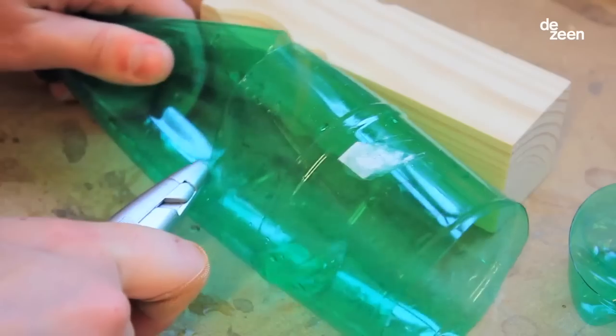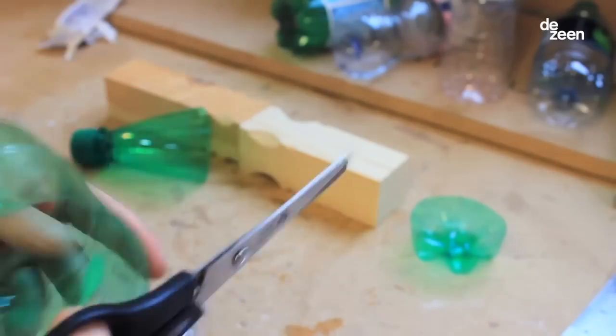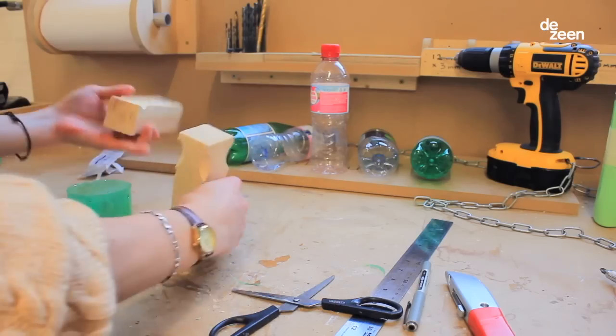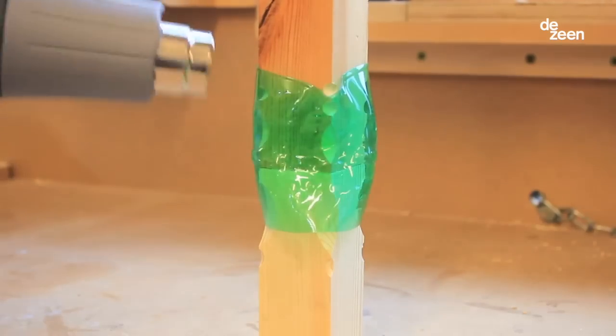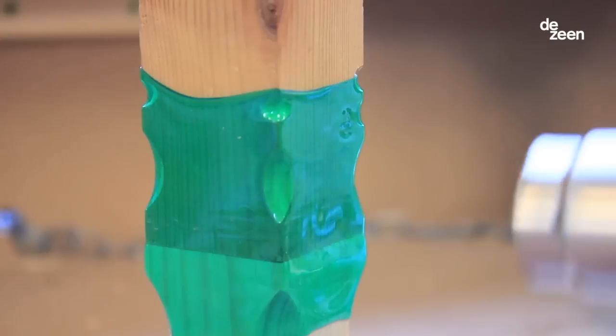The technique is basically about taking a plastic bottle, cutting it, and then putting it around two pieces of wood. I heat it and then it shrinks and creates a joint.